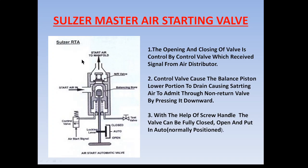As you can see in this diagram, this shows the Sulzer RTA master air starting valve. The master air starting valve is the valve through which the air first comes, and after passing through it, the air goes to the individual cylinder air starting valve unit. It is the first barrier which prevents the air from going to the starting air manifold — a safety check that prevents unintended admission of air into the cylinder unit.